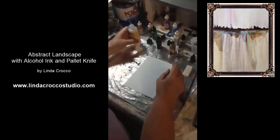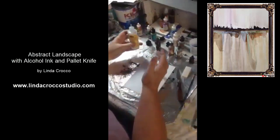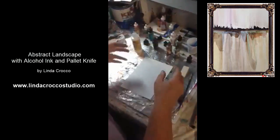I'll be using 91% alcohol today — I have it in an old blending solution bottle but it's just alcohol in there. I'll be using black ink, ginger, and slate.